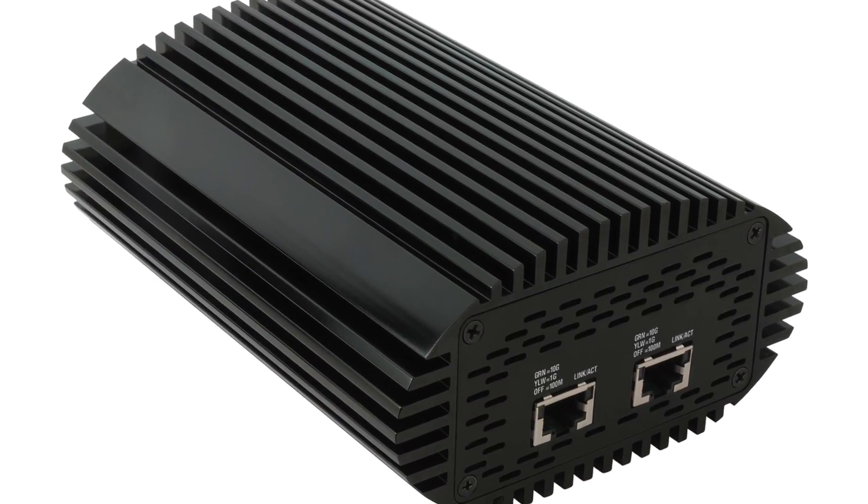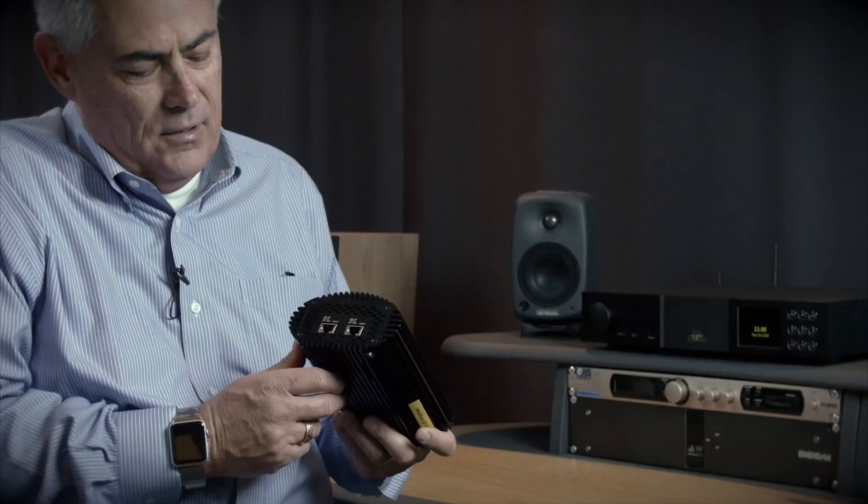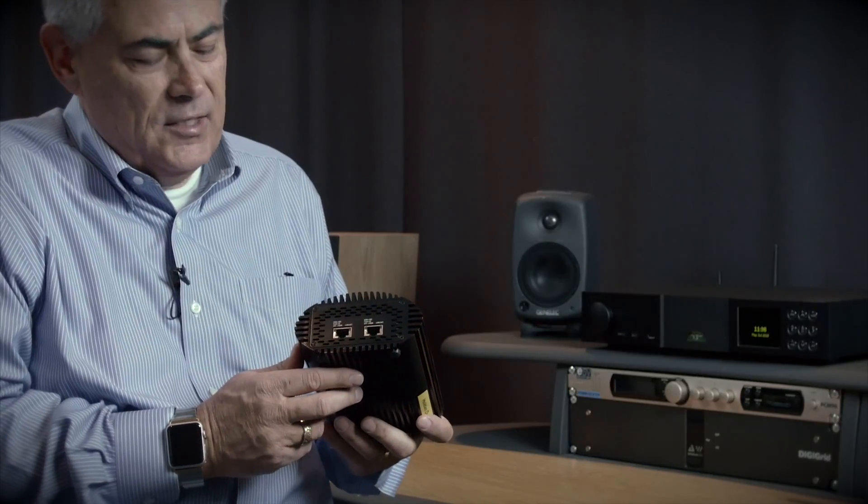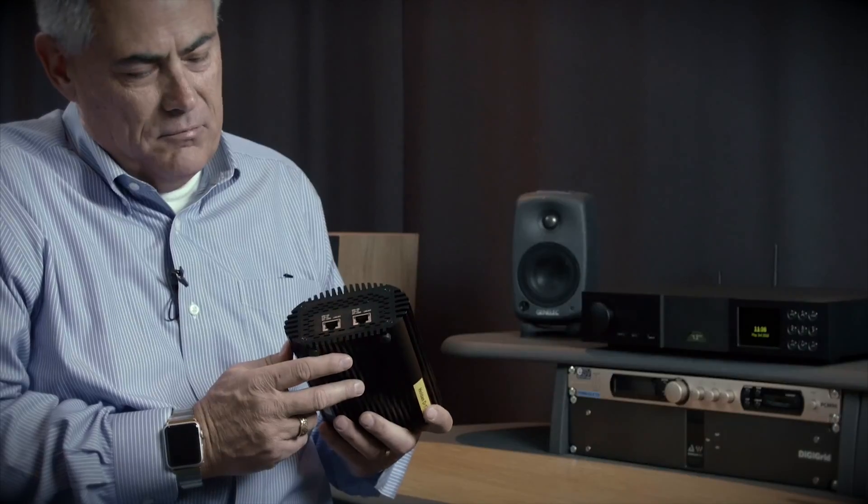On the front side we have two RJ45 connections for 10 gigabit copper, 10 base-T. And they can be link aggregated together for maximum performance.